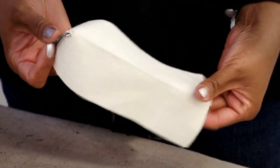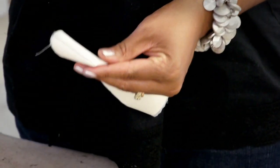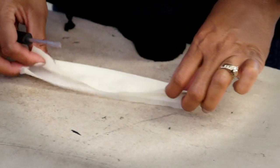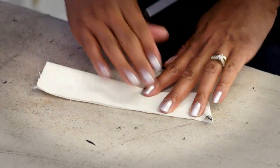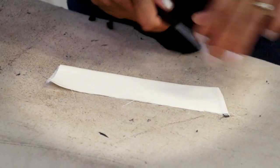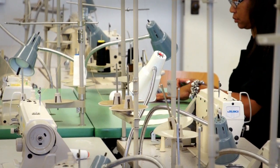Here at the iron, I'm going to turn this so that the interfacing is inside. You can stick a screwdriver or something in there to give you a nice corner. I'm going to press this so that the edges meet and just get a little crease right here. Then I'm going to go to the overlock machine and basically overlock this edge.